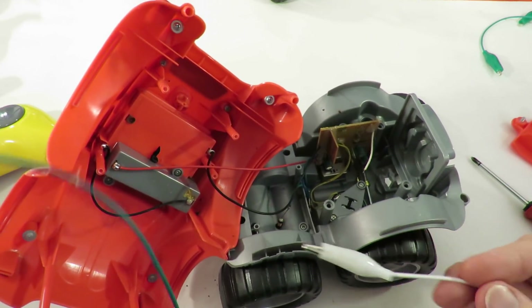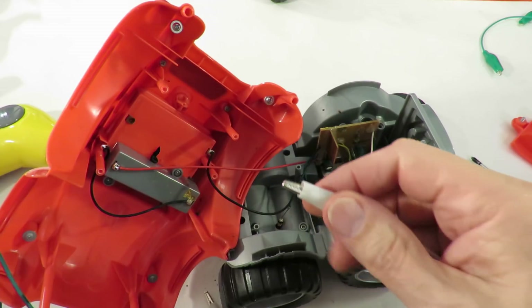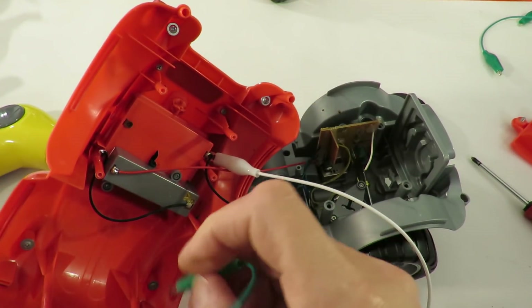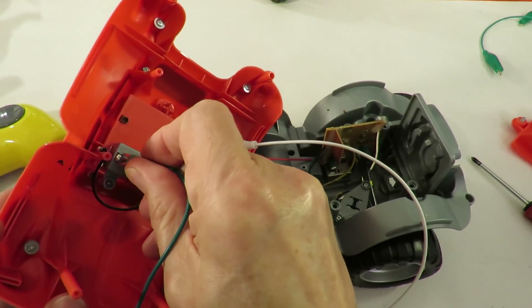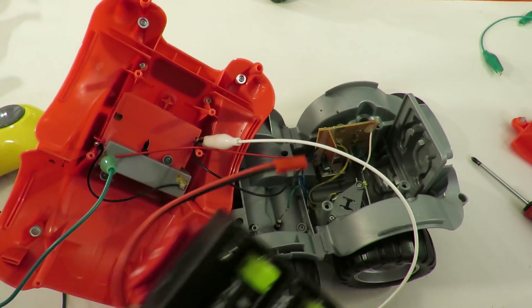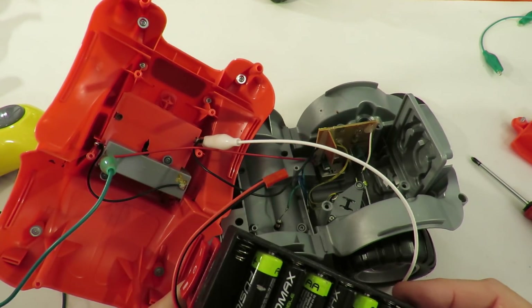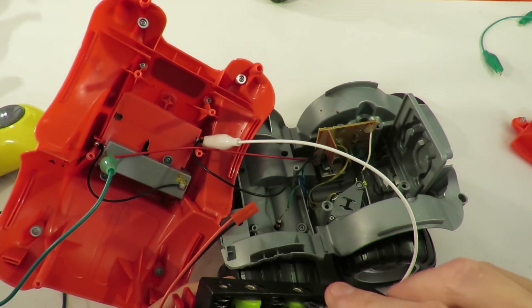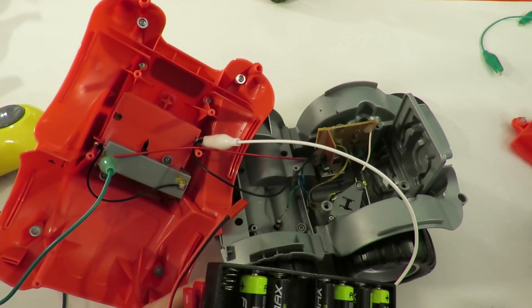I haven't got any red and black leads at the moment, so for black we'll go white and for red we'll go green. Okay, we just want four batteries — two, three, four — pull that one out.